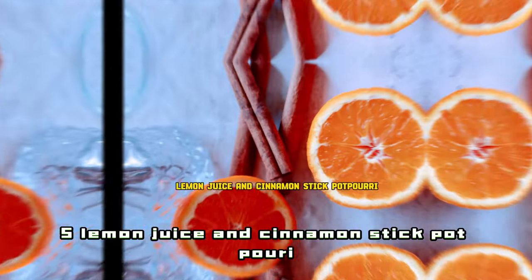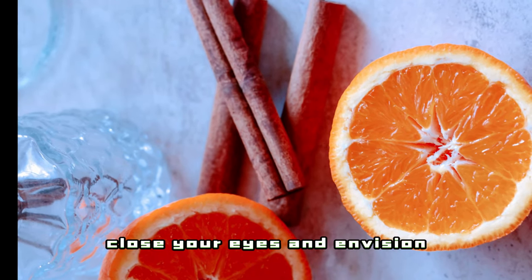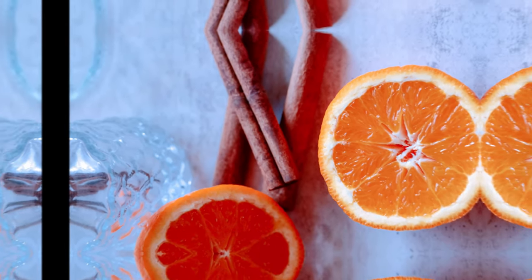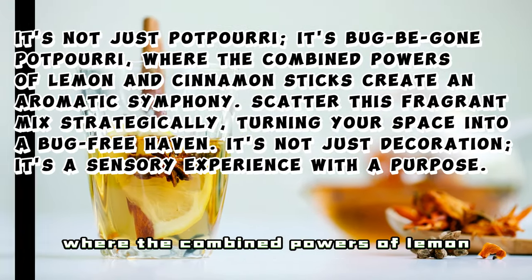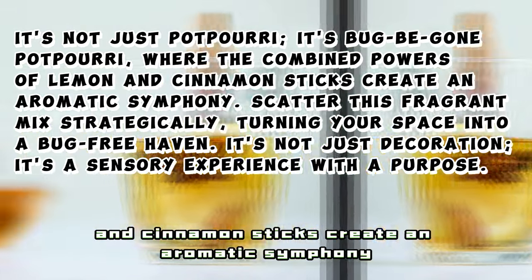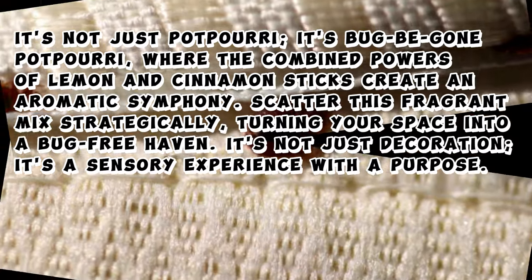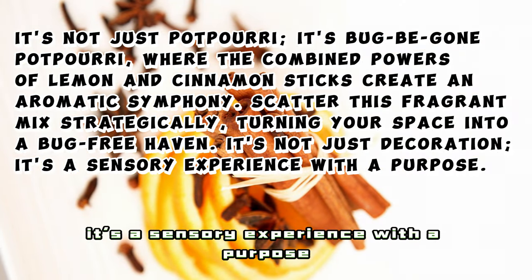5. Lemon Juice and Cinnamon Stick Potpourri. Close your eyes and envision walking into a room that doesn't just smell good but also repels bedbugs. It's not just potpourri — it's bug-begone potpourri, where the combined powers of lemon and cinnamon sticks create an aromatic symphony. Scatter this fragrant mix strategically, turning your space into a bug-free haven. It's not just decoration, it's a sensory experience with a purpose.